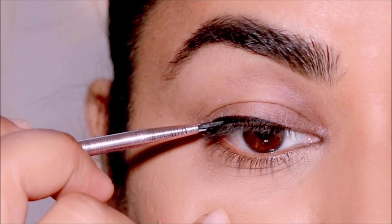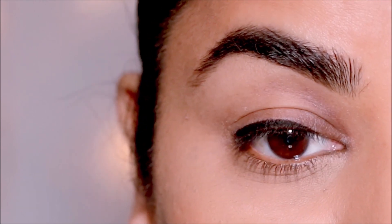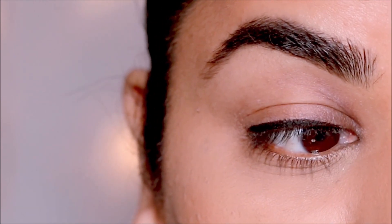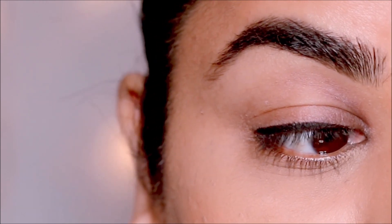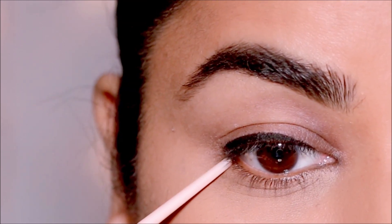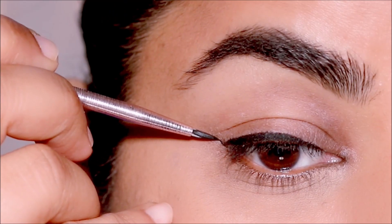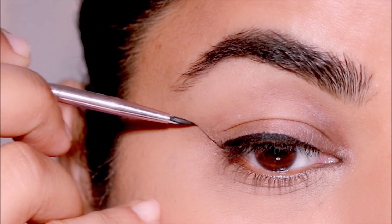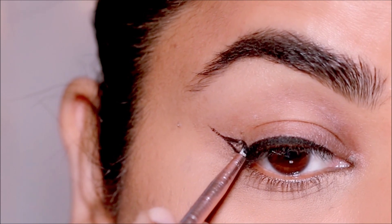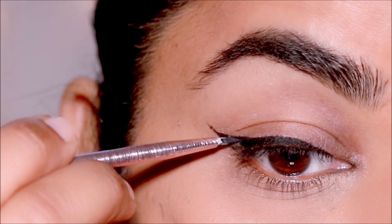Once we have that border taken care of, I'm going to fill in the gap between my lash line and the liner by moving from the outer corner to the inner corner as well as from the inner corner to the outer corner, so every gap is covered. For the outer wing, I'm going to extend my lower lash line in the same direction — you can make it as long or as short as you like — and then join the tip to my lash line and fill in that gap in the wing.